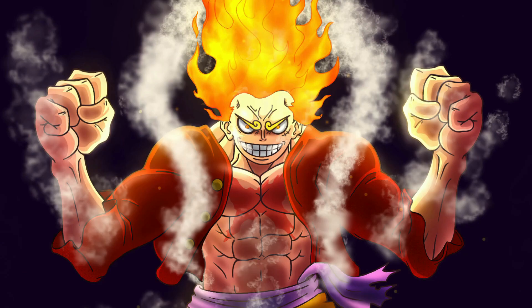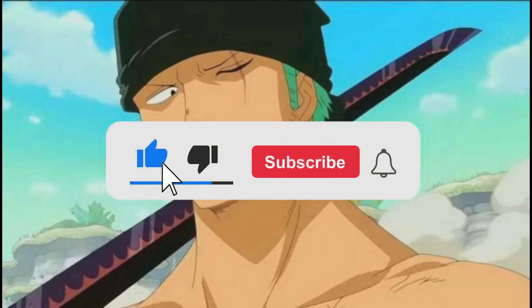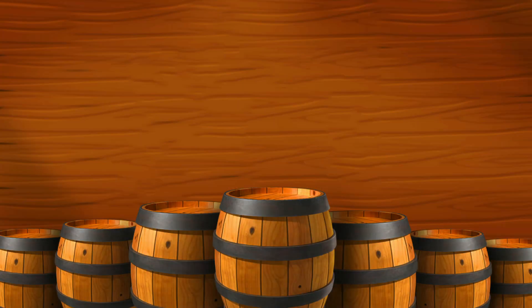But what about you? Do you think he could reach this level of power? What would be his true peak as a swordsman? Tell us in the comments. That's it, my Straw Hat pirates. I really hope you enjoyed this video, and if you have any suggestions for a video, don't forget to comment below, because I'll be reading them all as I always do. Also, don't forget to leave a like if you enjoyed the video, and be sure to subscribe and ring the bell so you don't miss out on any content from your pirate crew.